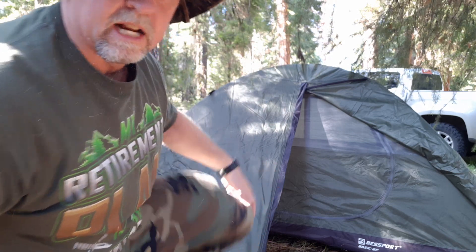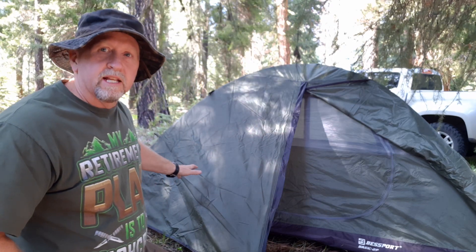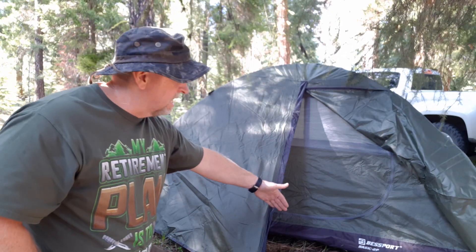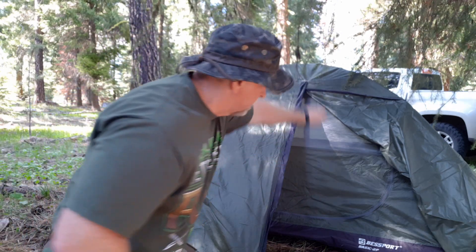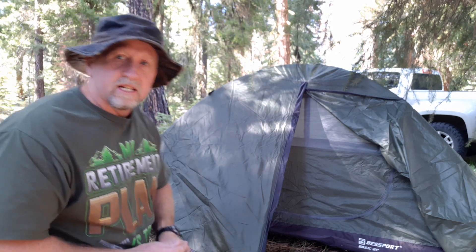I've got one side pulled back so you can see there's a big area here. If I want to have one side open to see out or for ventilation, I can do that on both the front and back. I could open the entire front and leave the back closed, or vice versa. If I stake this out all the way around, I've got a vestibule in the front and the back. So if there are two people, we have places for wet clothing and wet boots. Zip it down, stake the other side — gear stays dry, we stay dry.